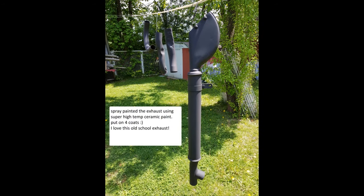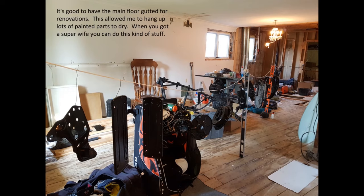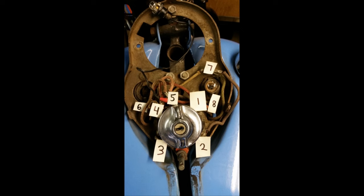There's the exhaust — I really love that exhaust. I used super-quality high-heat ceramic spray paint for the exhaust. You'll see the whole line of parts lined up — I put a string and hung up so many parts inside the house. Now I'm working on the dash.